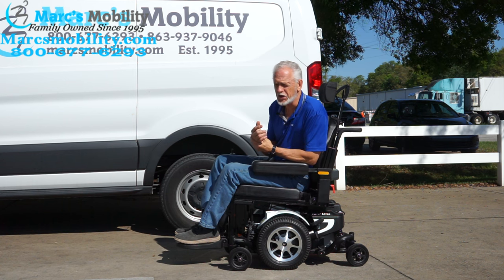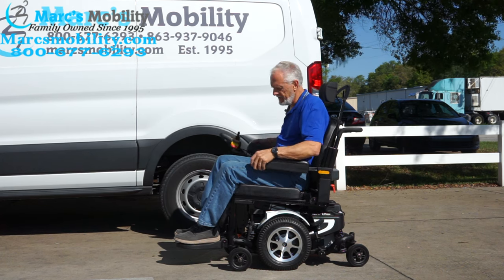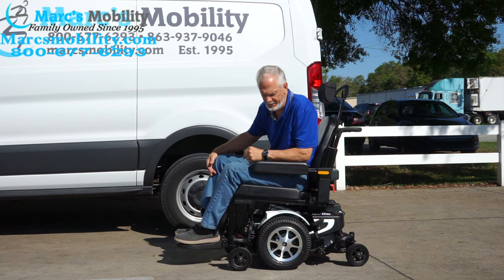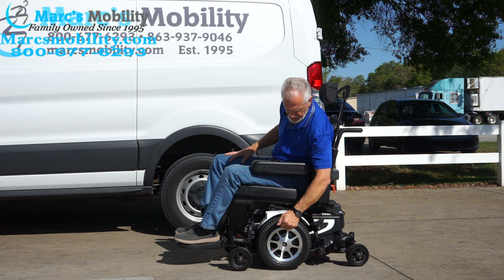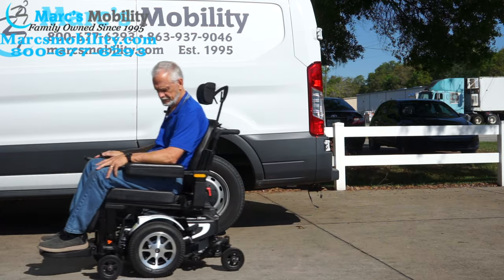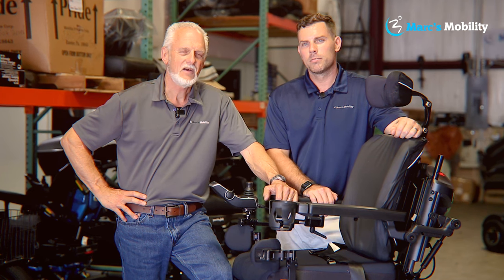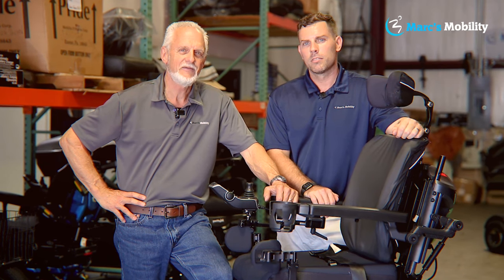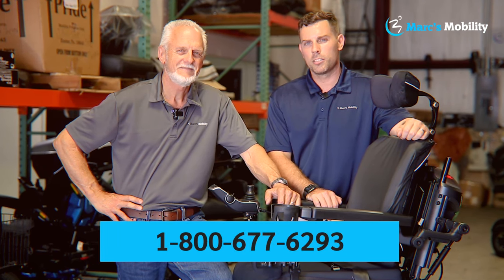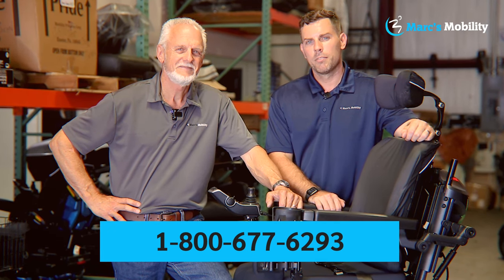This is the Merit's Vision Ultra power chair. It has the electric tilt and electric feet, flip-up arms, a 20 by 20 seat with adjustable depth, anchor points all the way around the chair, and solid tires. It has one mile on it — pretty much new. Hi, I'm Mark and my name is Alex — we're co-owners of Mark's Mobility. I started this company in 1995. We sell many products, not just what you see in this video. If you have any questions or concerns, please call us at 800-677-6293. Thank you and have a wonderful day.